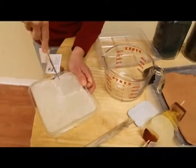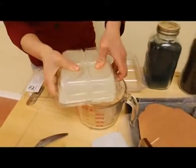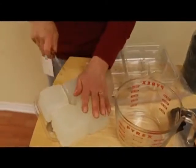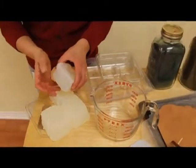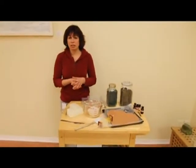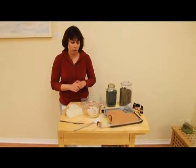So basically these blocks are really easy to use — you just cut them. I'm going to use a microwave today, but you can use a double boiler. Melt and pour soap doesn't have any of the health hazards or safety issues that cold process soaps have. You just want to melt it so that it's slightly warm to the touch.